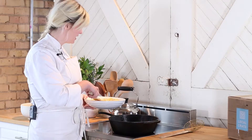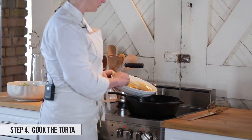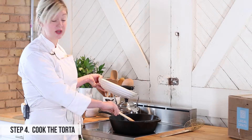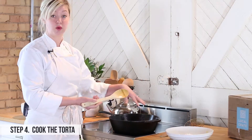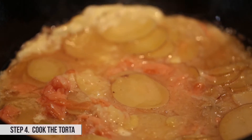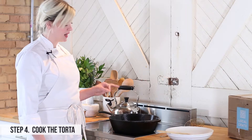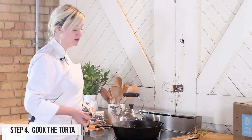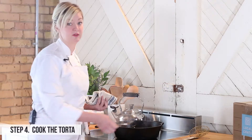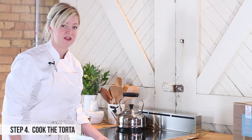My oil is hot and I'm ready for the next step. I'm going to carefully put my potato egg mixture in the pan and spread it out so you get a nice even layer. You're going to have some of that oil coming up on the sides and over the top — that's fine, it's going to help cook the sides. I'm going to allow this to cook on high heat until I see the edges start to brown. The center still needs to cook a little bit, so I'm going to transfer to the oven and let it finish, maybe about five minutes, just until those eggs are cooked all the way through.